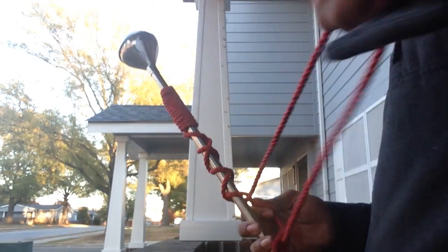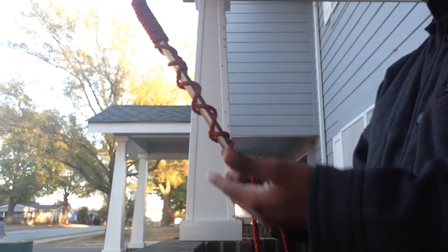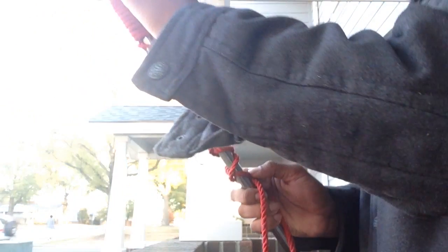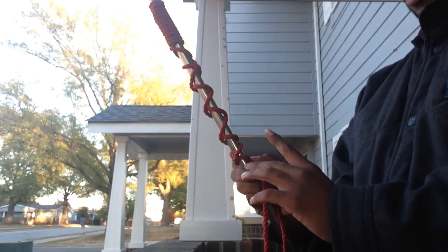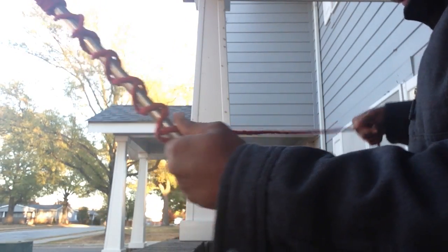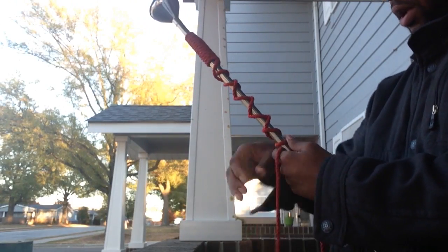Then you're going to do it about five times — just like we did up here, we're going to wrap it again down here, except this time we're not going to do it 13 times. This time we're going to do it about six times. Make sure it's tight, just like we did up front.